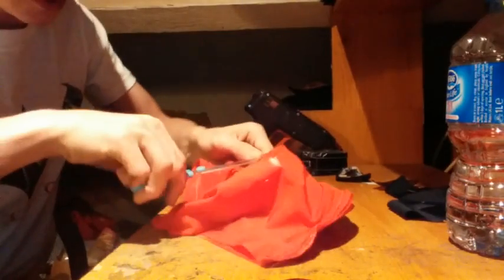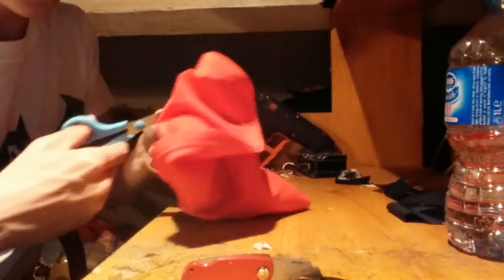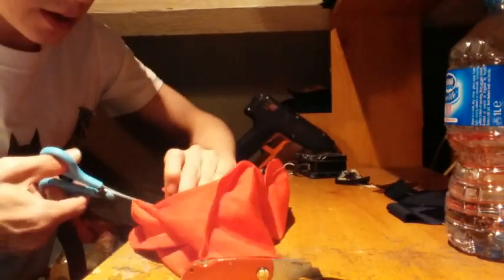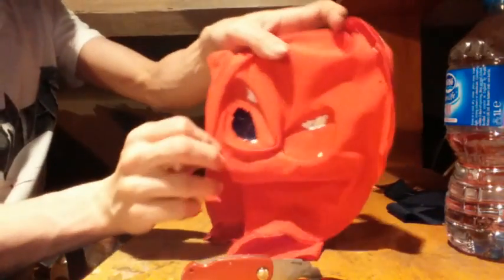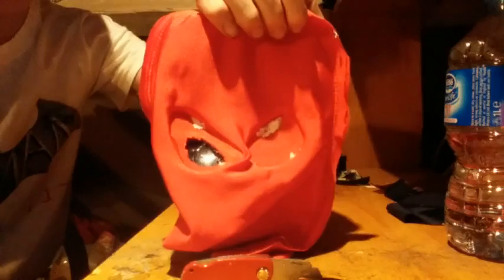I'm putting some holes here in the lenses. This works when you are wearing just normal sunglass lenses. I just cut a hole right here so I can see through the lens, and do that on the other side too. Thanks for watching - I'll show you me and the mask right now, and yeah, this is it.